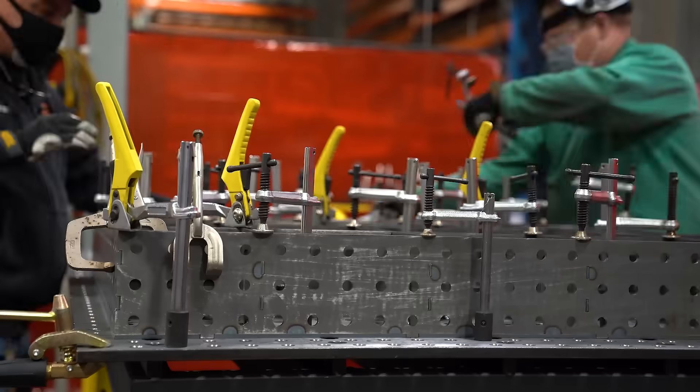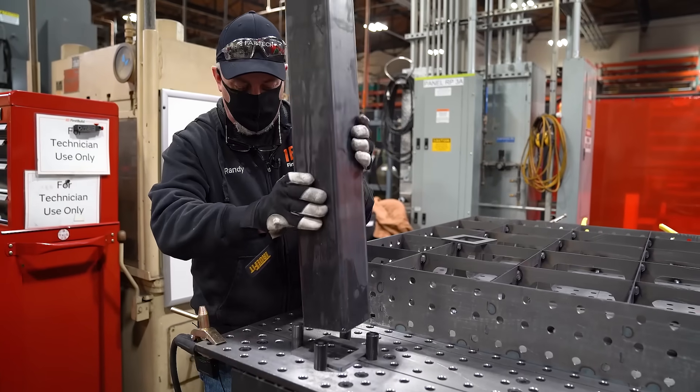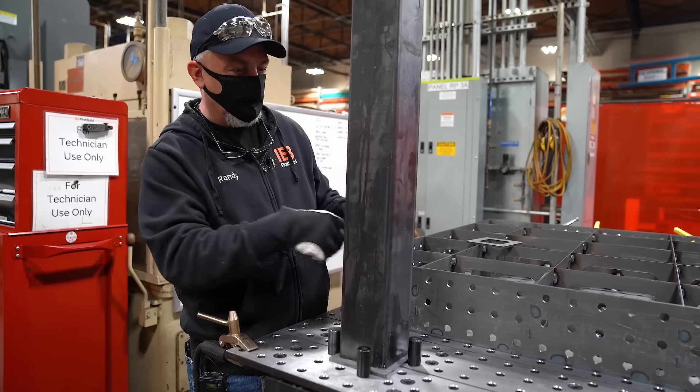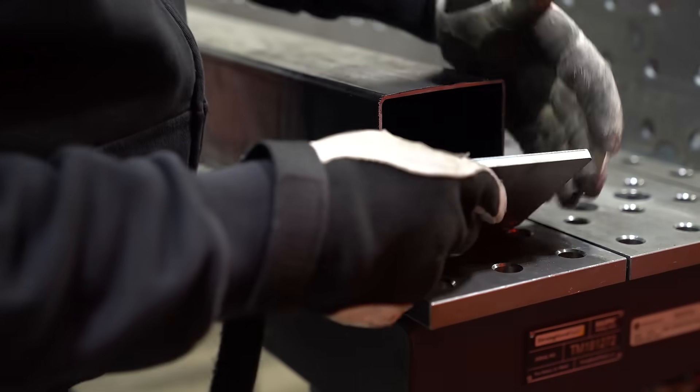Jody's got the table welded up and we're ready to go — it's time to put the legs on. You're still gonna be able to drop pins through the top. We'll set this plate in and Jody's gonna tack it in, then we're gonna put some feet on the bottom and call it a day.